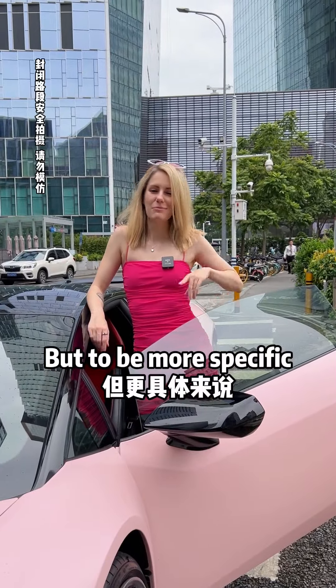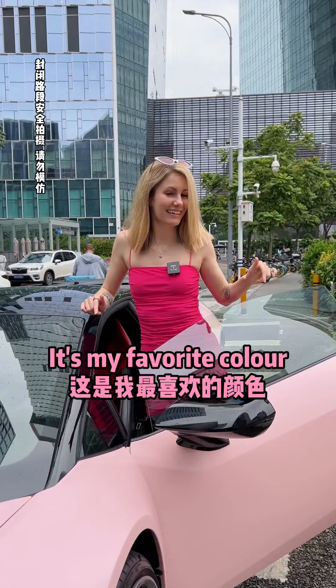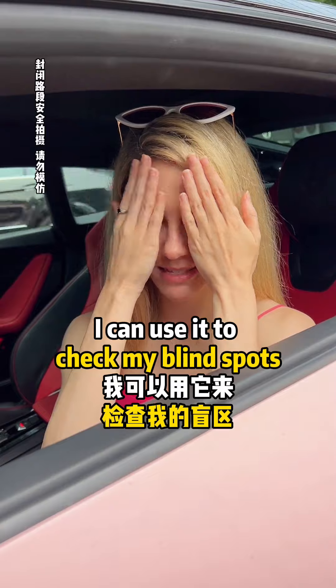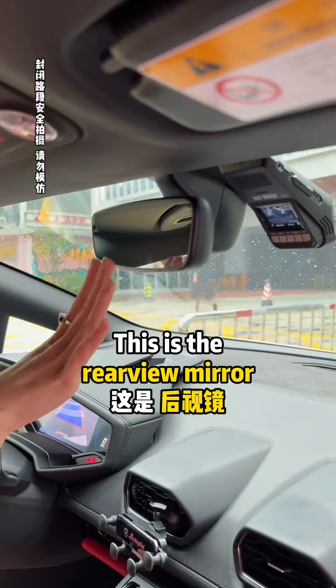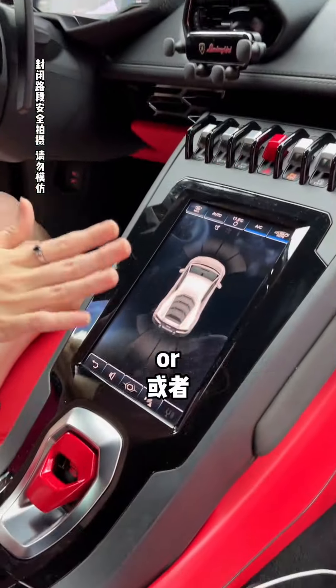This is a car — but to be more specific, it's a sports car, and it's my favorite color. This is the side view mirror. I can use it to check my blind spots. This is the rear view mirror. When I back up, I can use the rear view mirror or the backup camera.